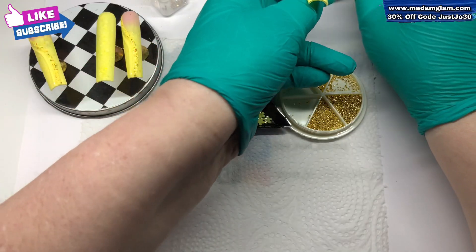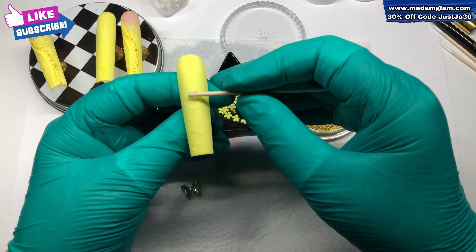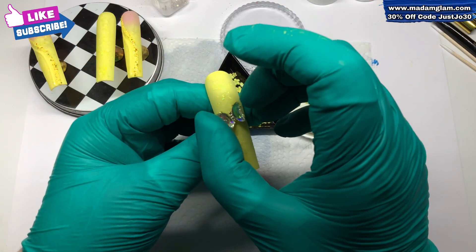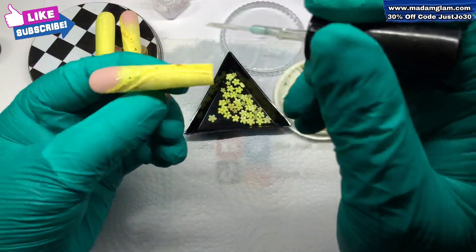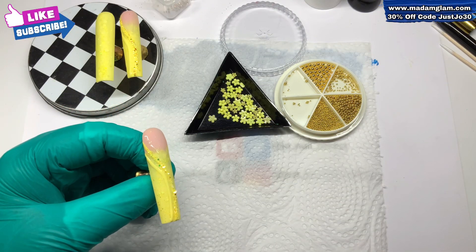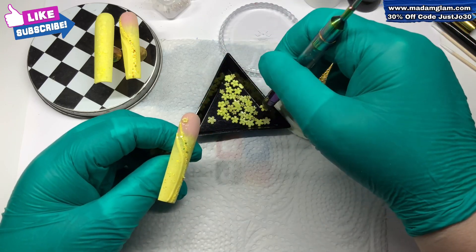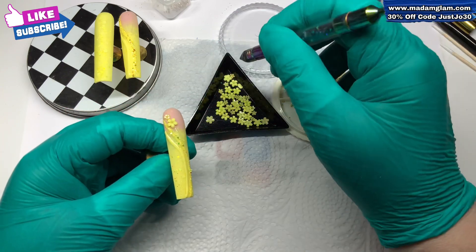I've got these little yellow flowers out - the usual typical little plastic flowers - I've got some gold caviar beads out, and I've got this little butterfly. I've put that on with some decent gem glue so it's not going to move anywhere. Pop that in the lamp to cure, and while that's in there we're just going to go in with some of these little yellow flowers - these are the ones that have the caviar beads in the middle.